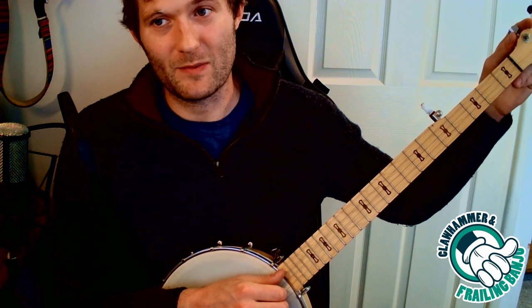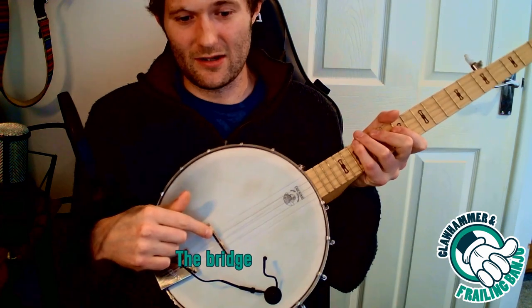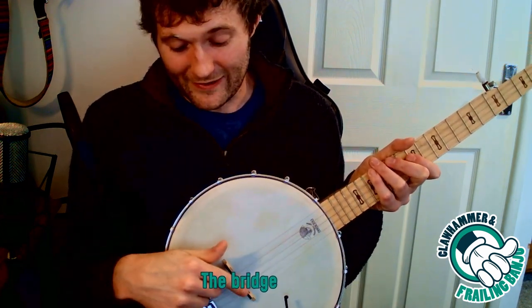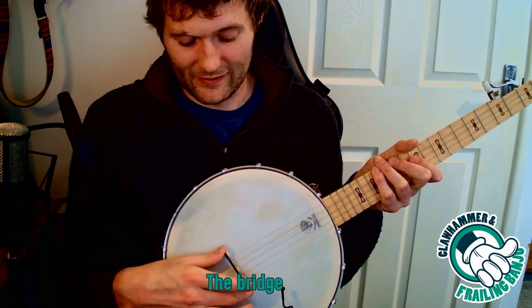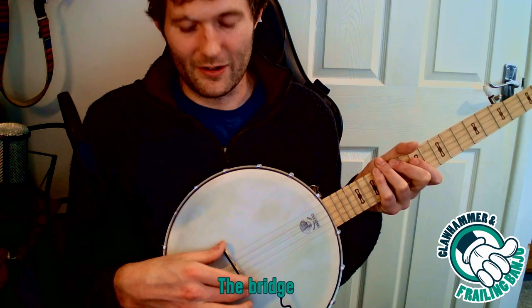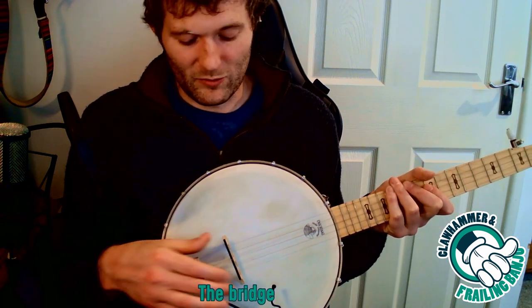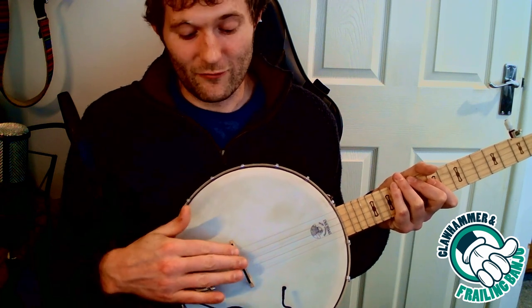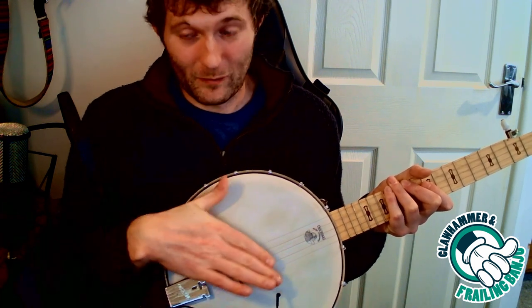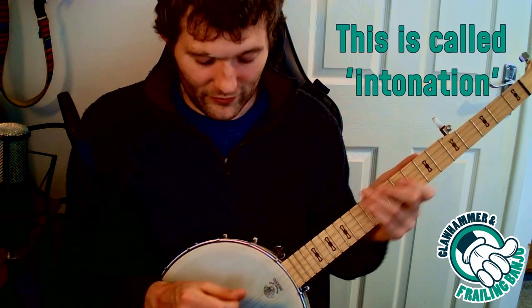The strings are kept up to pitch by these tuning pegs, and then we have what's called a nut here, which keeps the strings in place. We have a bridge here on this side, which keeps the strings in place there. On a guitar, this is kind of screwed in place, but on a banjo it's very movable — it's not glued down or screwed down at all. This is kind of important: we want this to be in the right place because if it's in the wrong place, the tuning will all be wrong.